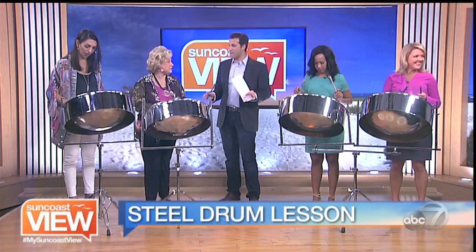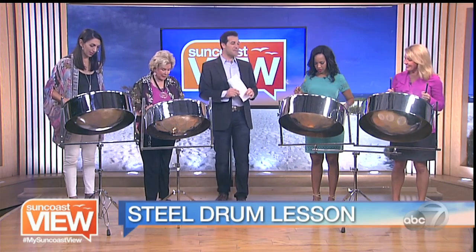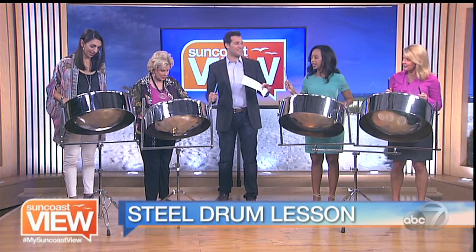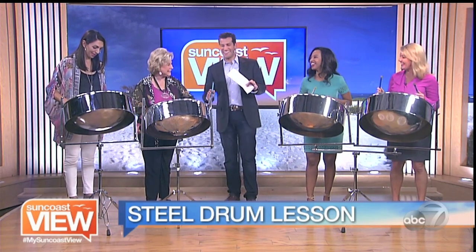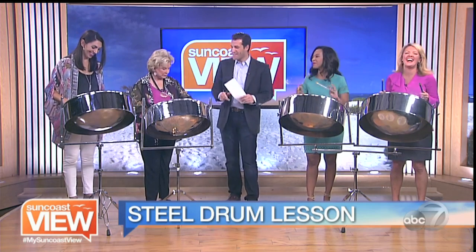All right, how are we feeling? Ready to try it out? Let's see what happens. Here we go — wait, do that again? No, you're fine. You're going to do it. When in doubt, just lay out. That's what happened. When in doubt, just lay out.